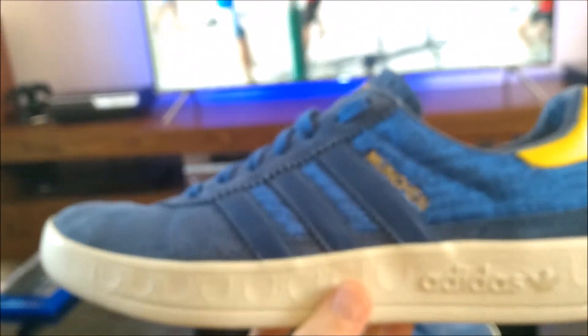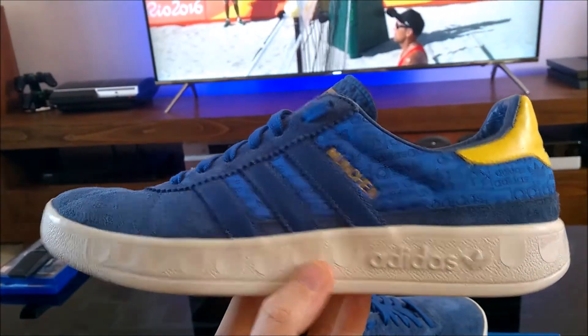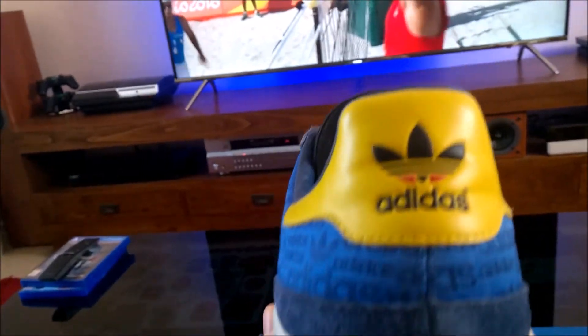On the inside of the tongue — you might not be able to pick it up here — there we go, it says Munich 72. These pictograms were the first ones ever created for the Olympic Games, so they're really celebrating the Munich Olympics in 1972 with this shoe. Brilliant stuff.